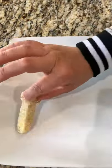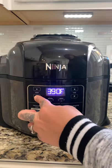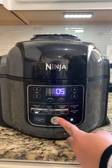Coat them in the flour, egg, and bread crumbs, then put them back in the freezer for about 20 minutes. Five minutes before they're done, preheat the Ninja on the air crisp mode for five minutes at 360°F.